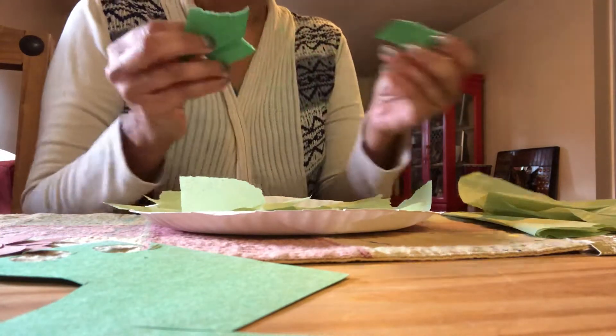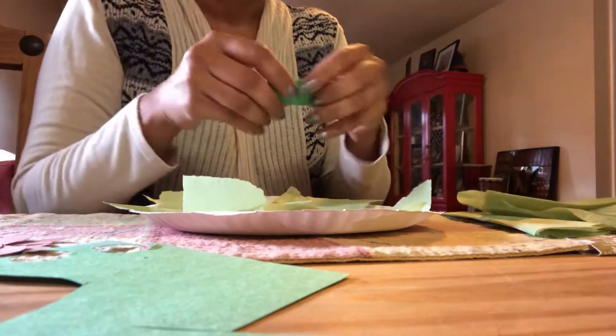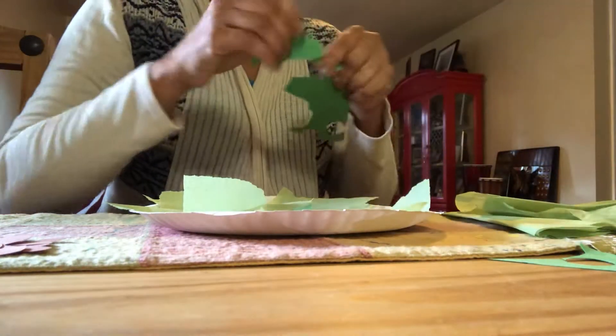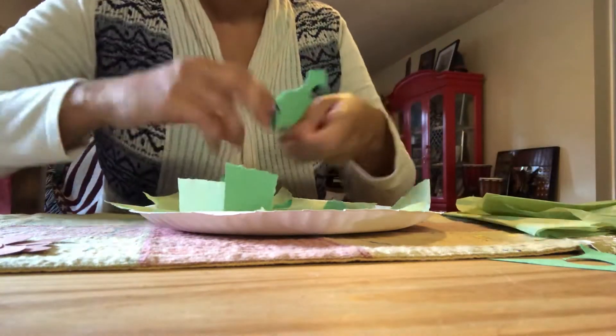This is going to be the spinach — love spinach! It was a trapezium shape. Spinach is a good source of iron. Yummy yummy yummy — see the different greens!